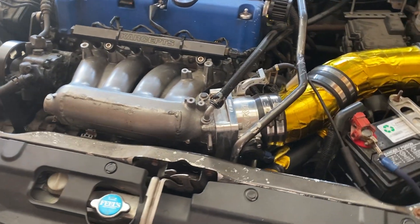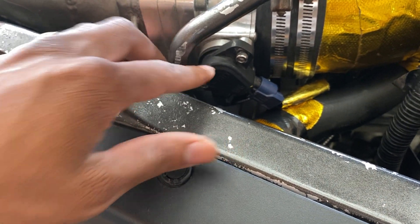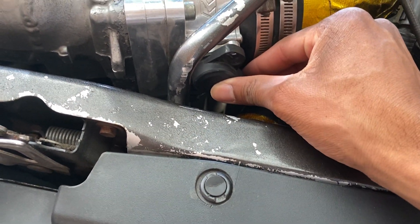Once you've got the hood popped up, go ahead and go to your throttle body — this is where your TPS is going to be located. With the old TPS removed you can see how it kind of sits in there; it's just going to sit in there like so.